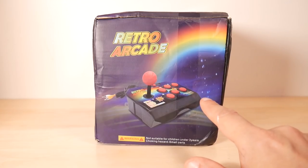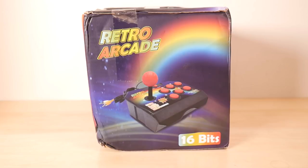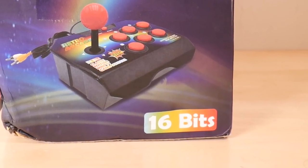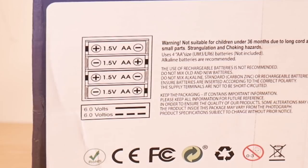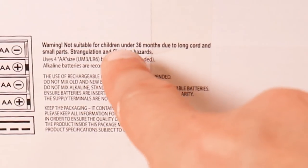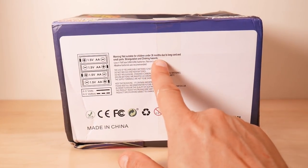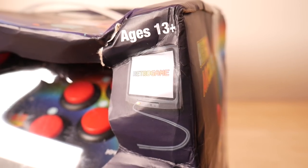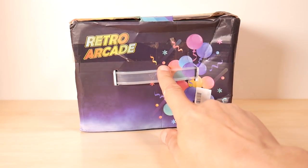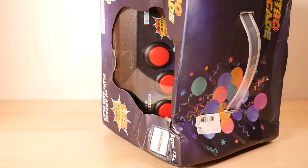The right side of the box is letting its freak flag fly. Warning: do not let your children eat this. Bad idea. The right side of the box is still 16 bits — that's good to hear. The bottom of the box shows you that you need four batteries, and it's six volts. It again warns you: do not let the kids eat it. This is kind of interesting because it says not suitable for children under 36 months, and then here it says 13 plus.